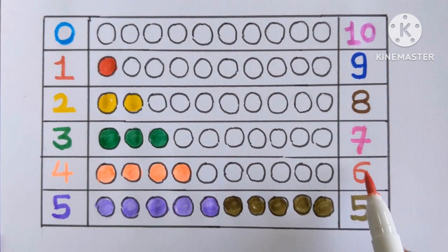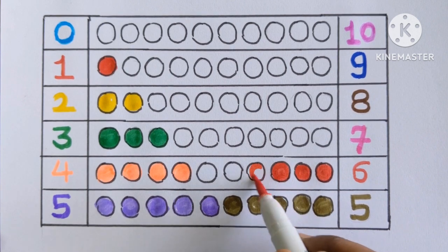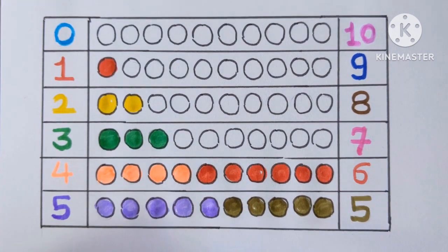Next is number six. One, two, three, four, five and six. Six color balls with a red color.